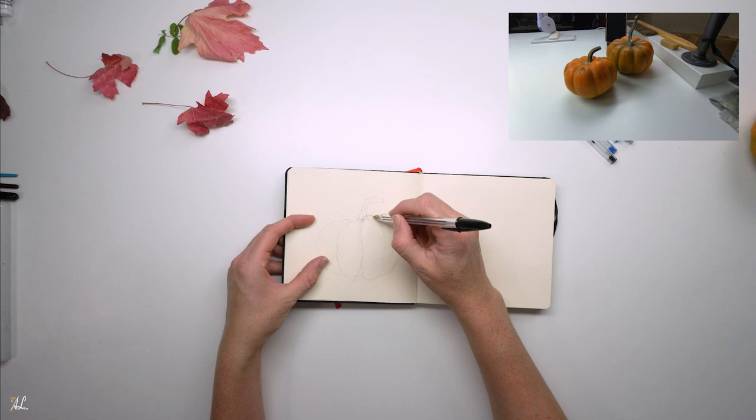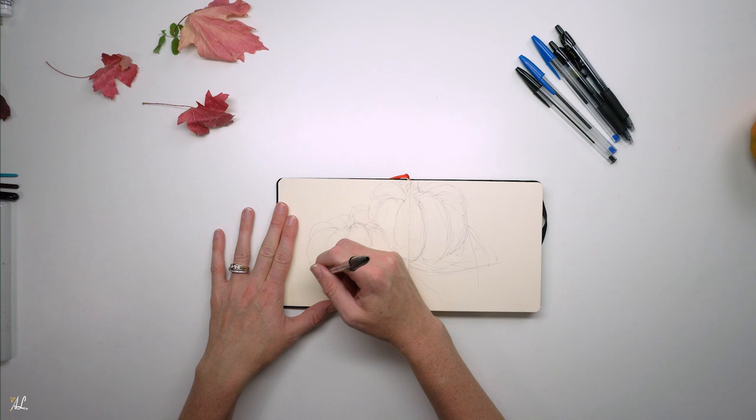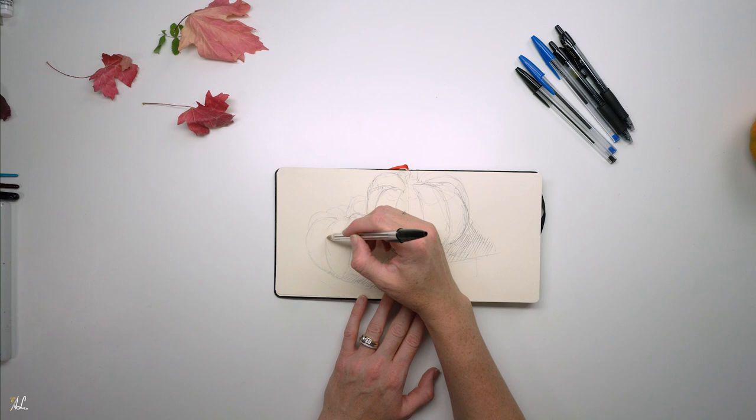I love Picasso's quote: inspiration exists, but you have to find it working. The more I was working in my sketchbook and working towards a goal, the more inspiration I found, as well as the ability to get through subjects I found hard or impossible for me to do.